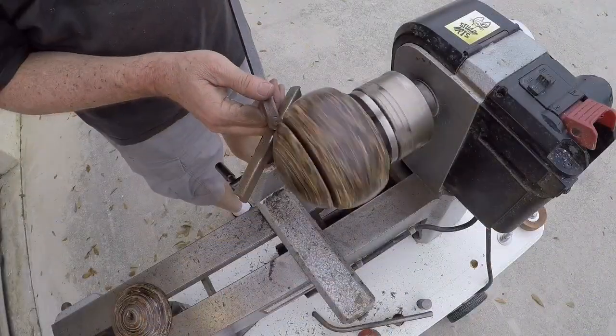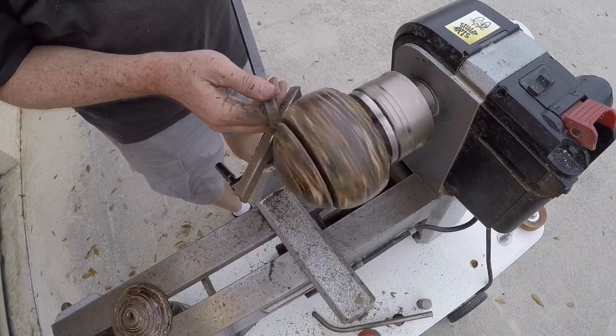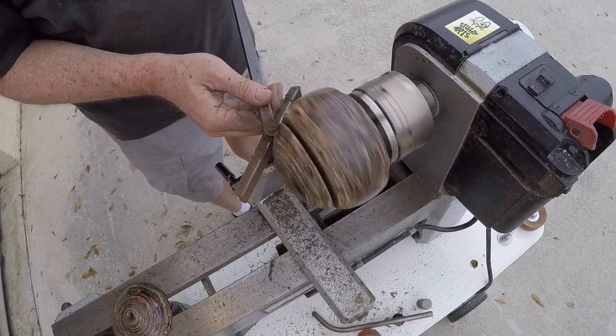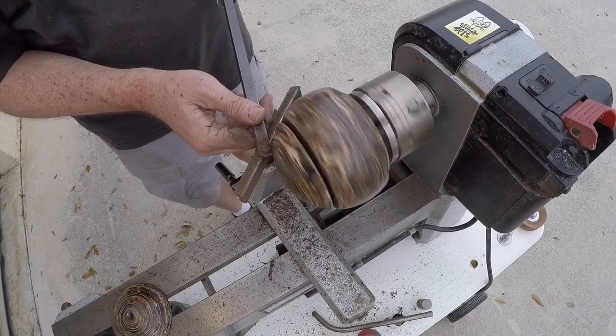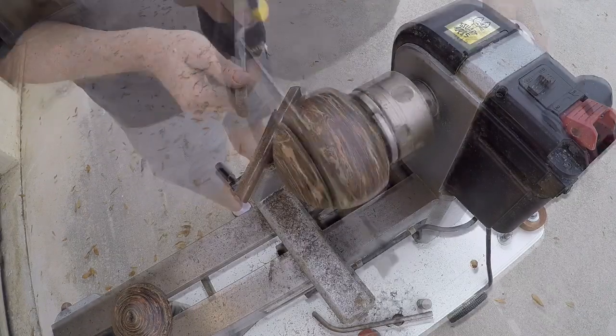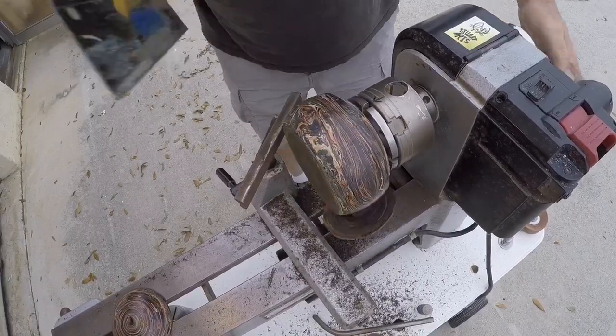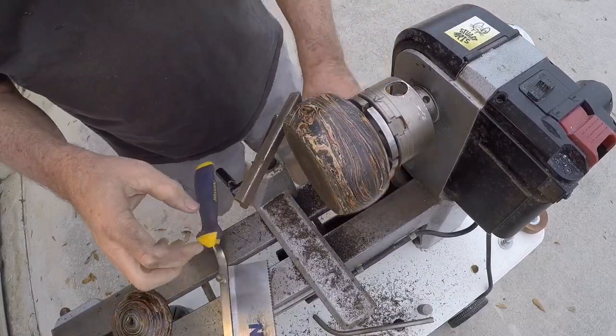Here I'm taking the opportunity to shape the lid and the base so I can see the two pieces together - just doing a little trimming with the round carbide tool. And there's my top.